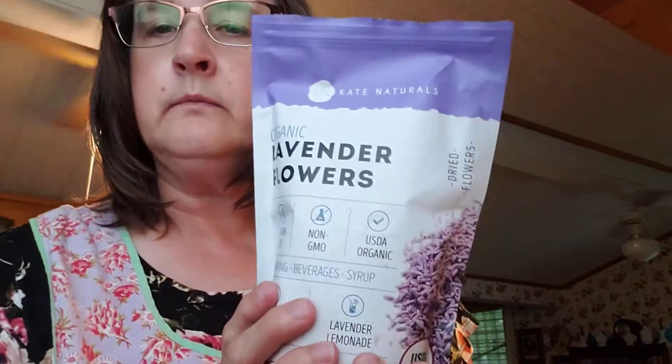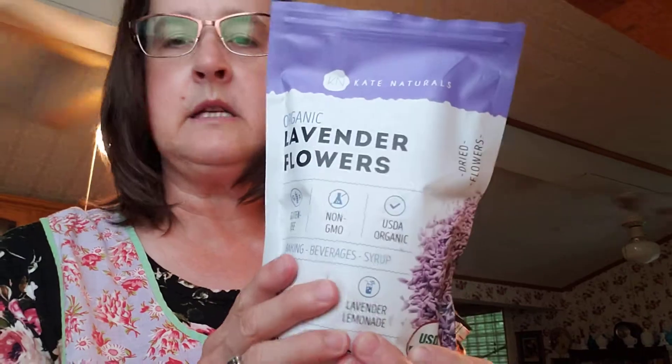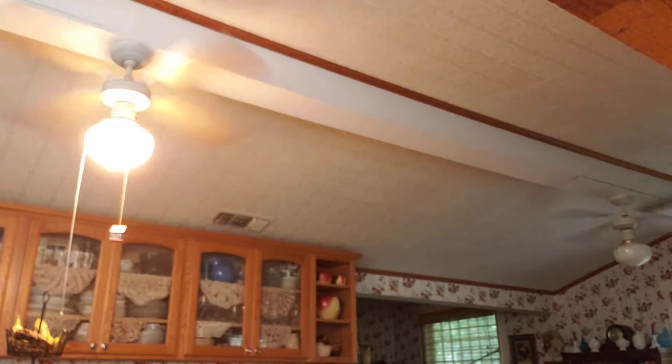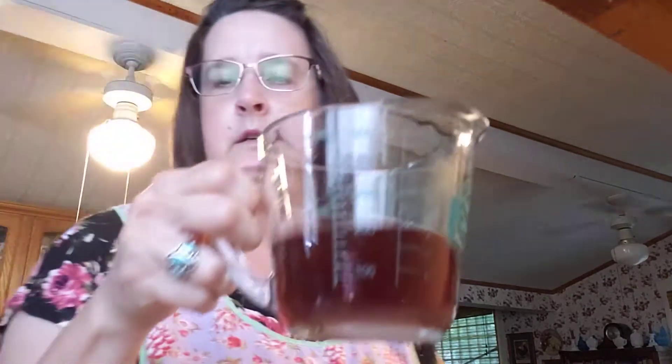So we have blueberries, our zest, and our juice. For the lavender part, I use culinary lavender — this is organic, from France, an English lavender, and it's dry. You make a little tea with it: take two tablespoons of the dried lavender, put it in half a cup of boiling water, let that steep for one hour, then strain the lavender out so you just have the tea.